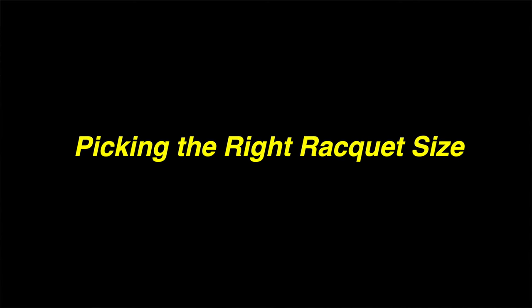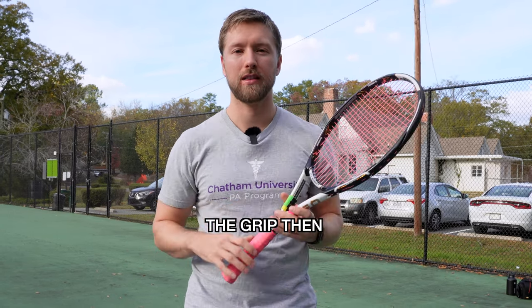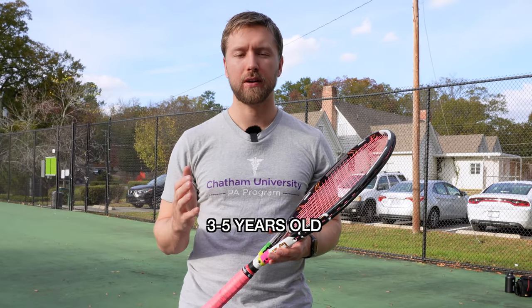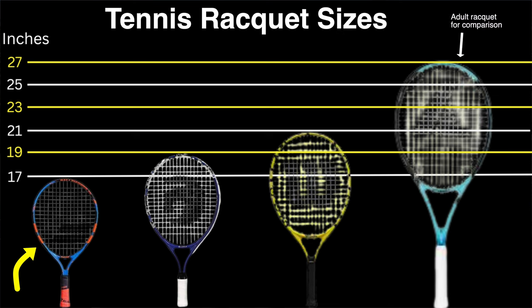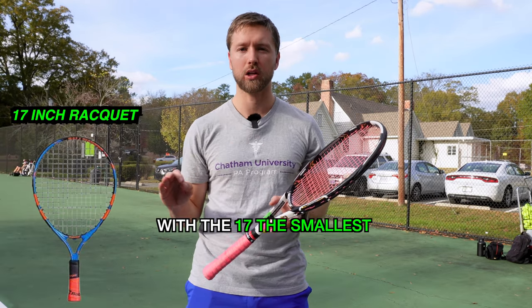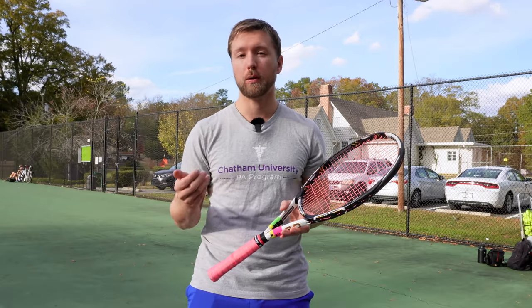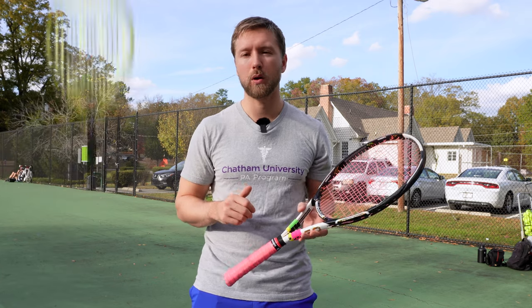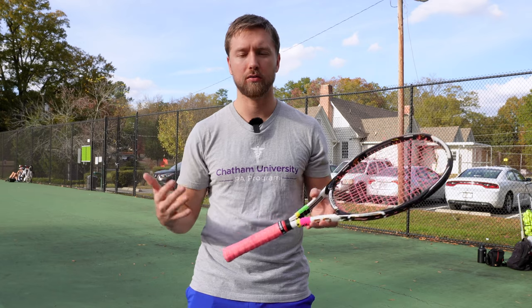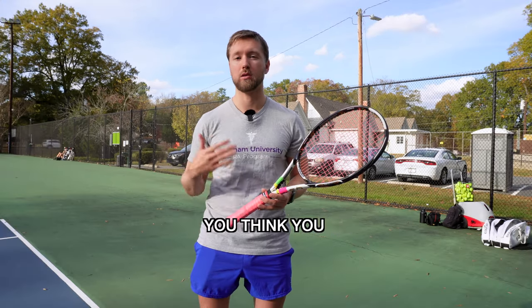You want to start your child out with the smallest racket that is reasonable for their age. If they can fit both hands on the grip, that's big enough — they don't need to go larger. For three to five year olds, rackets range from 17 inches to 21 inches. I'd recommend starting with the smallest depending on how old your child is: if they're three, start with the 17-inch — it'll be the lightest and easiest to maneuver. If they're a little larger, you can go up to the 19. I probably wouldn't recommend the 21 unless they're really strong, taller for their age, or have shown really good control with the smaller rackets.